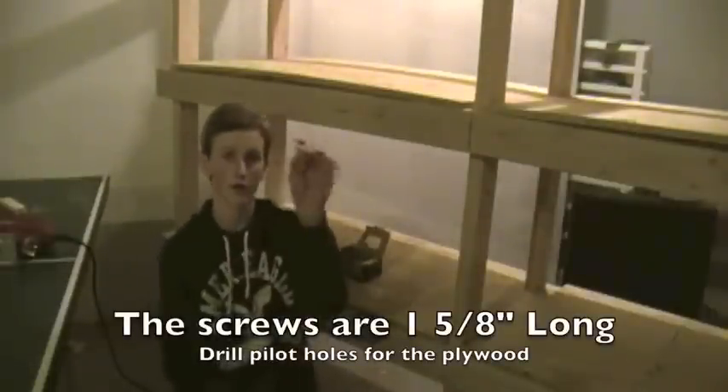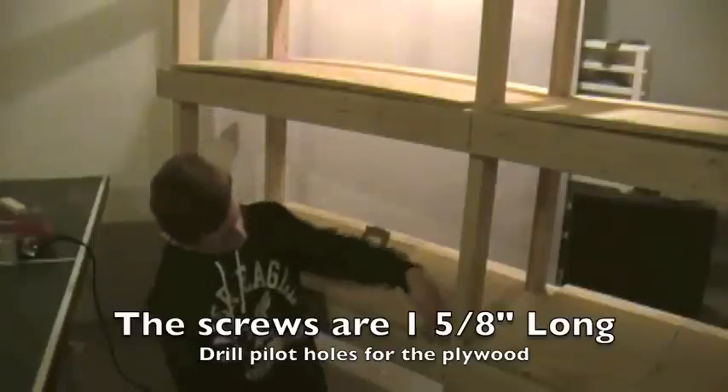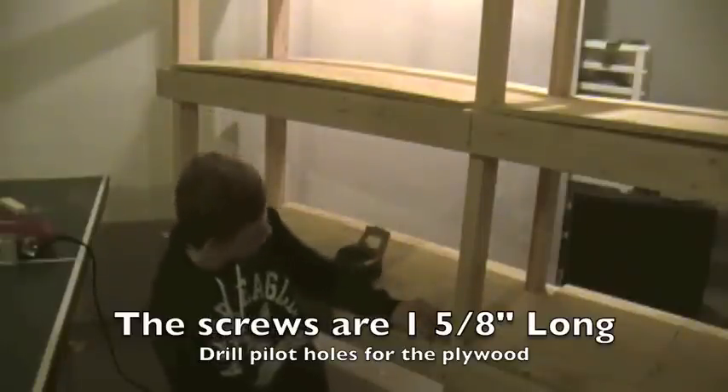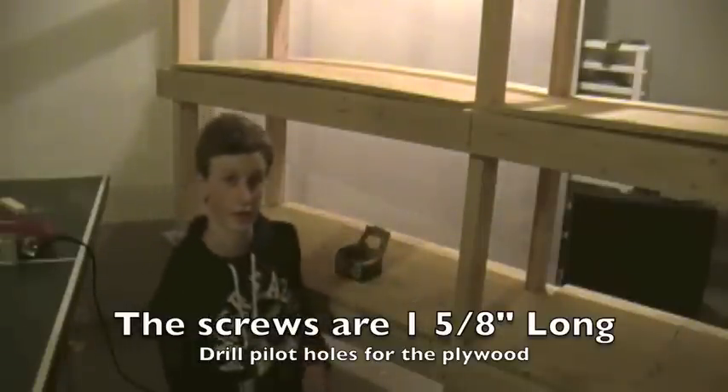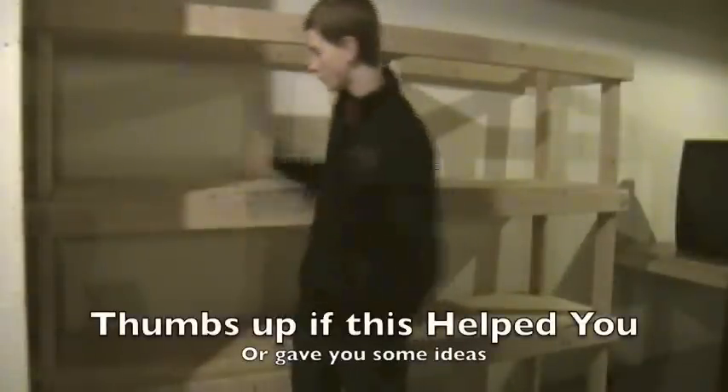Now I'm going to take some 1-5/8-inch screws and pre-drill holes, then place a screw all the way across the line, and do that for all your plywood sheets. And that wraps up how to build wooden shelves.